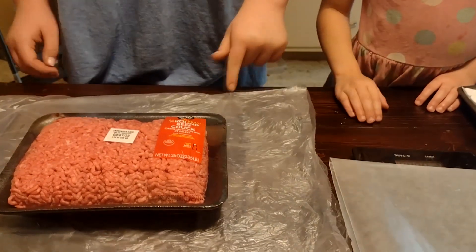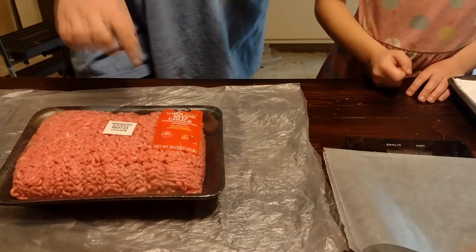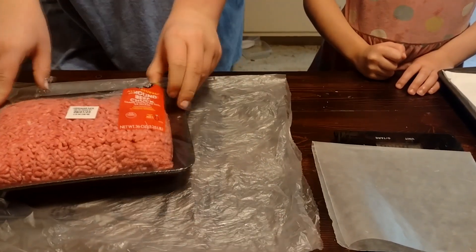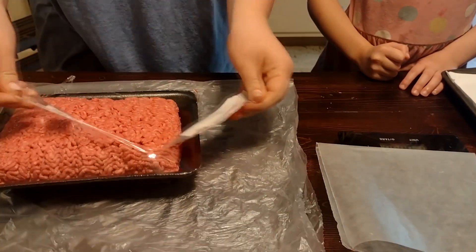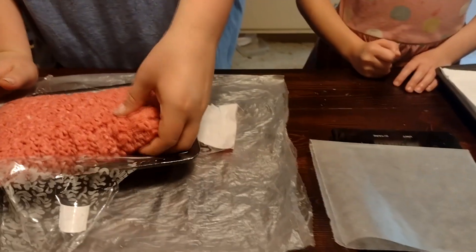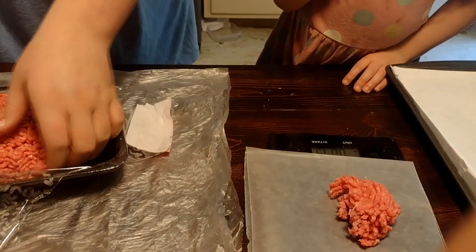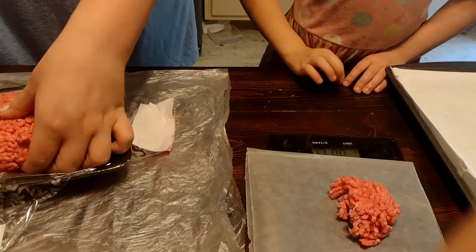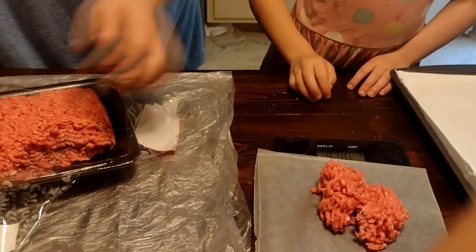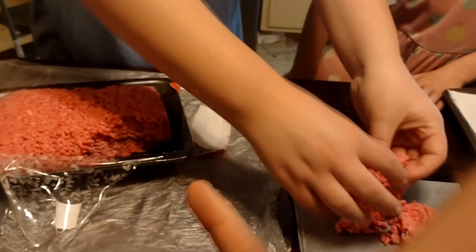First thing we're going to do here is get our 80/20 ground beef chuck open and make them into about two and a half to three ounce balls. You don't need to pack them super tight, but you kind of want the balls packed up pretty tight. It's a great activity for kids to get their hands dirty. This is Emma over here on the right, and this is Yaya.